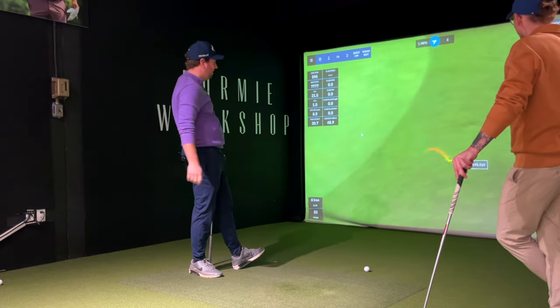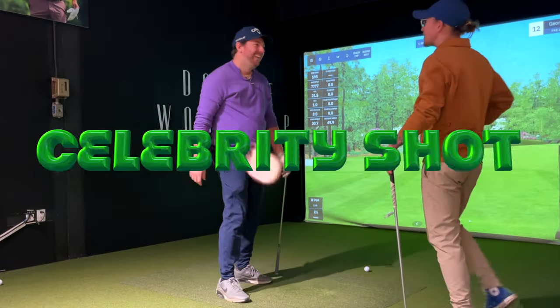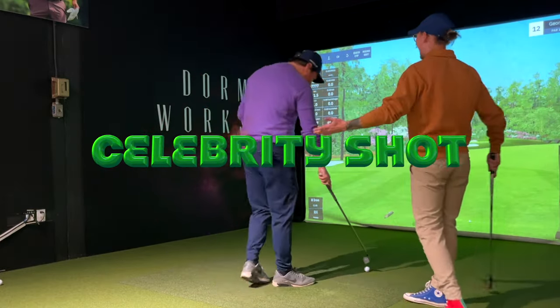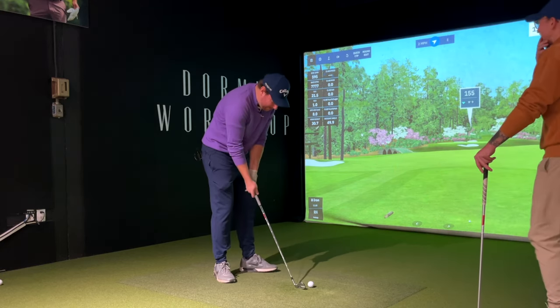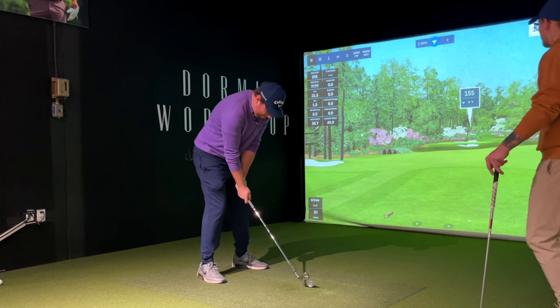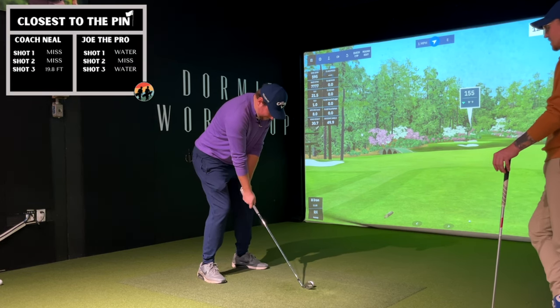Jordan Spieth — I'm in the water. It's okay, because all guests get a celebrity four shot. Oh, nice — let's go. I just need to make that swing with a square face. You've got to get inside 20 feet, my man. Same swing, square face. Strengthen up that grip a little bit.